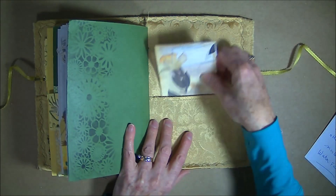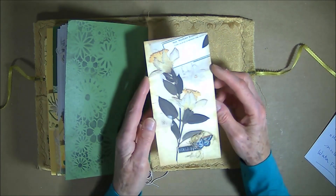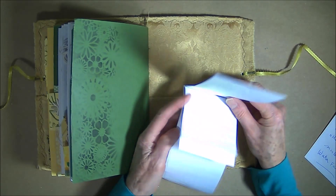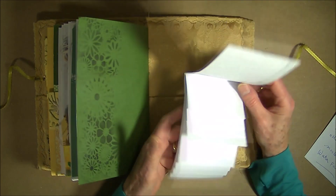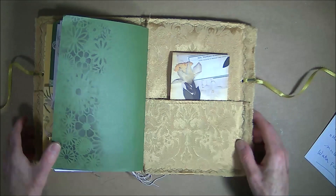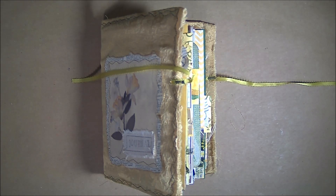And the very last element is our waterfall flip. I used one of Dear Julie Julie's large tags for the cover, printed on cardstock, and I just made the waterfall out of regular copy paper. And that is the journal. Thank you very much for watching — I appreciate all your likes and love, and we will talk to you soon. Bye-bye.